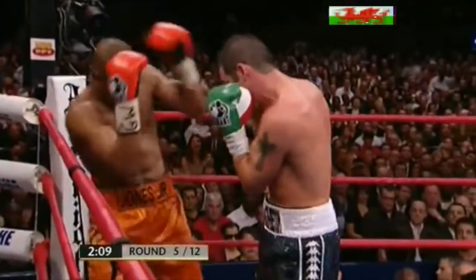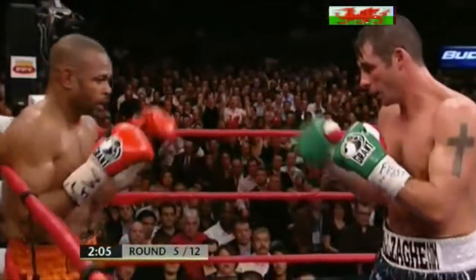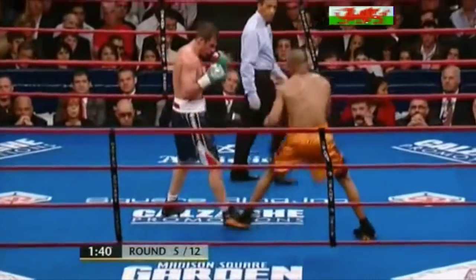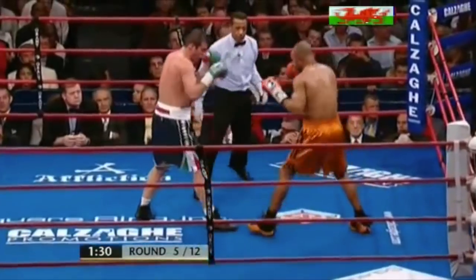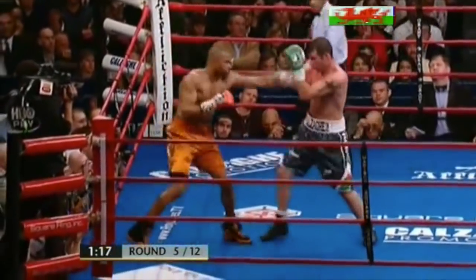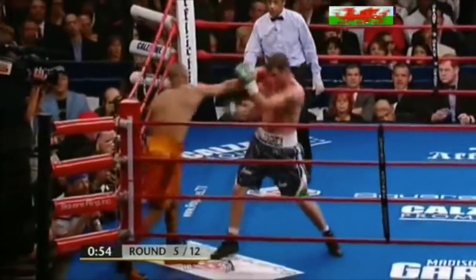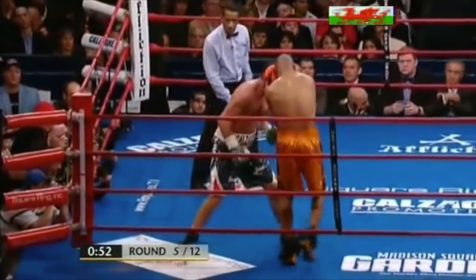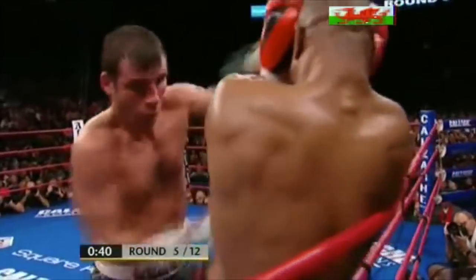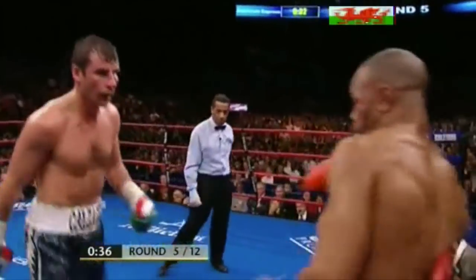Jones trying to slow it down, but Calzaghi's not having any of it — going to work. Better stuff from Calzaghi. Still blood seeping from the bridge of his nose, but he's throwing punches at will here, and Roy Jones is soaking it up.